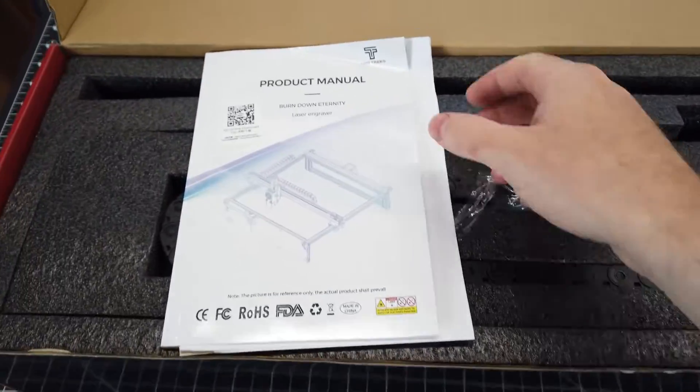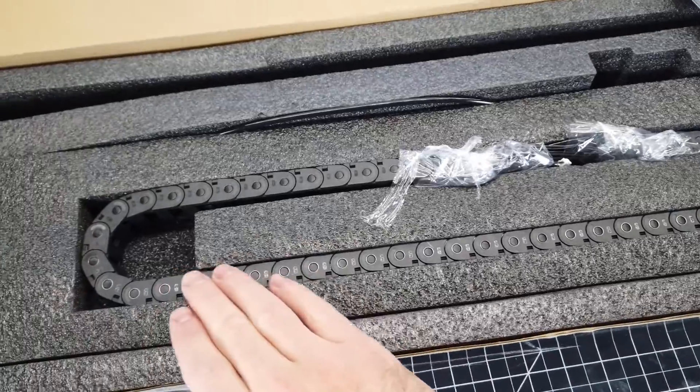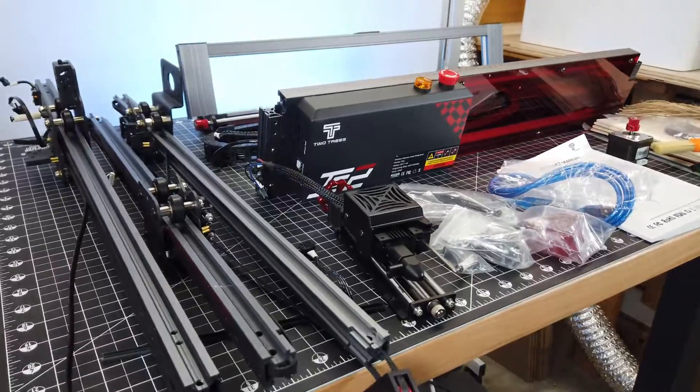There's also the instruction manual of how to put this thing together and use it, which is pretty thick. And the rest of this box is mostly filled with the drag chain, wiring, and some of the frame. And I'm not going to drag out this video going through every box, so here is everything out.